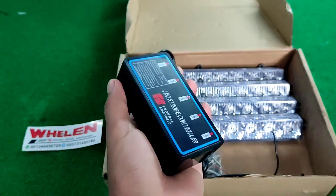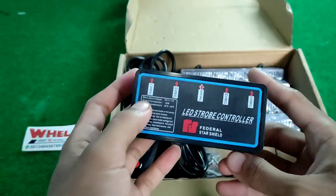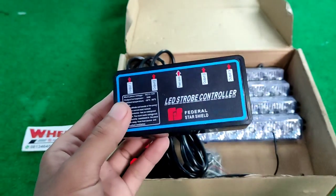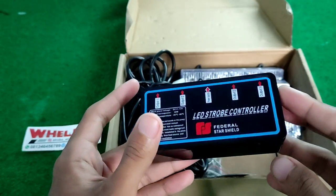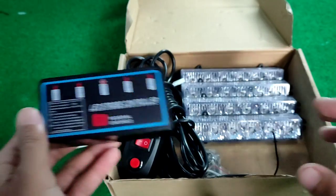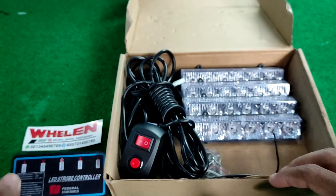Ini terbuat dari plastik ya, controller nya terbuat dari plastik. Ini adalah LED nya, kita sampingin di sini dulu ya.